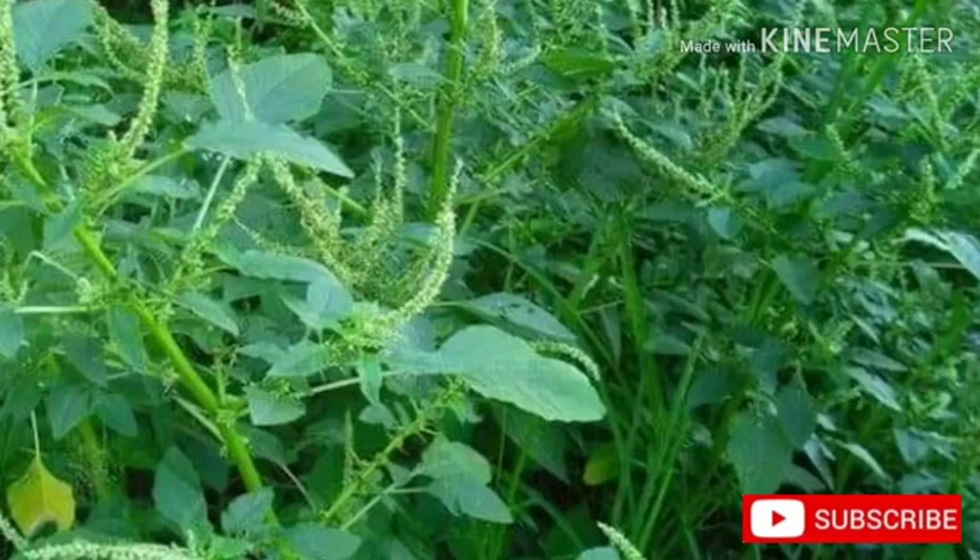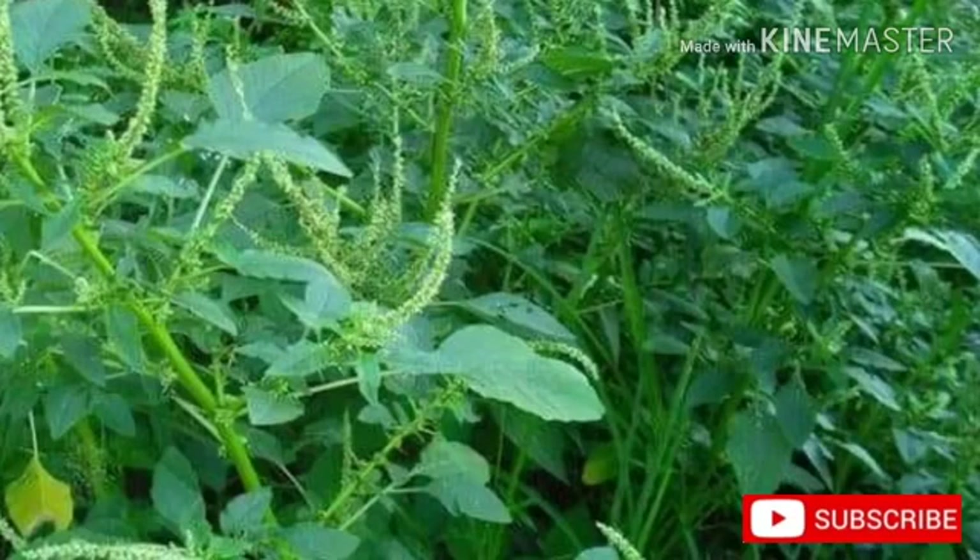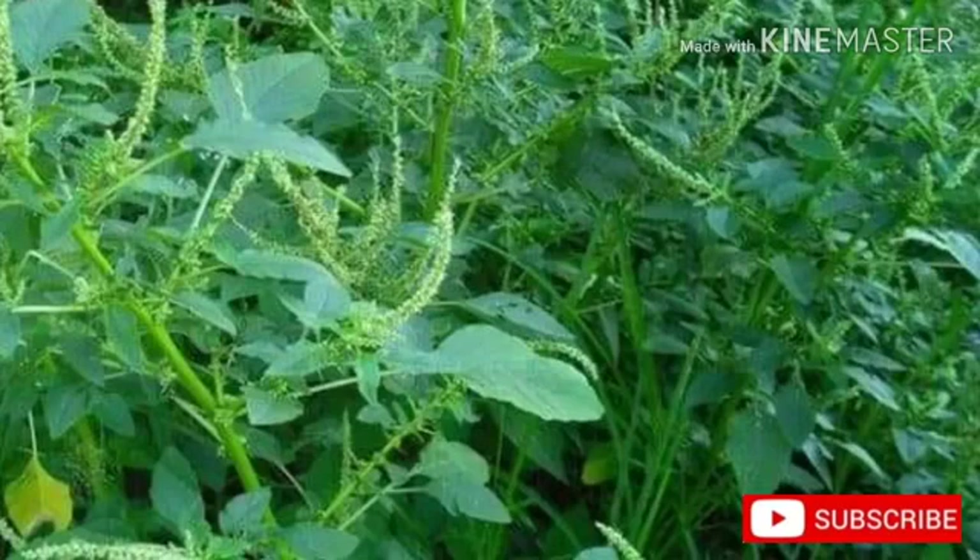Amaranthus spinosus has many medicinal properties: astringent, diaphoretic, diuretic, emollient, febrifuge, galactagogue, and more. It is used in the treatment of internal bleeding, diarrhea, excessive menstruation, snake bites, boils, stomach disorders, ulcerated mouths, and vaginal discharge.